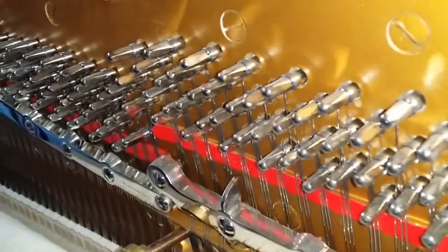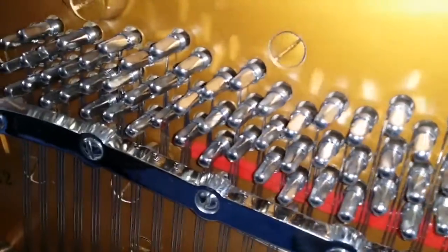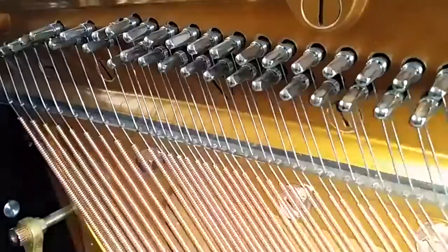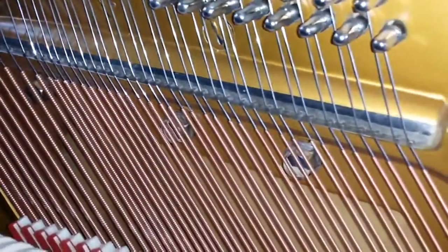The other way of knowing that the rest plank has been changed is that the tuning pins are small. When it's restrung, if the rest plank has not been changed it would have bigger tuning pins, but these are small and extremely tight as well, so that's going to be ideal for central heating, and it has extremely good German bass strings put on too.